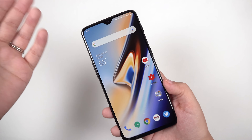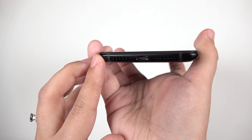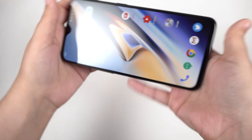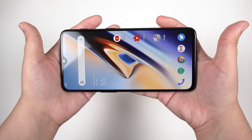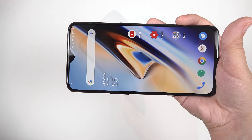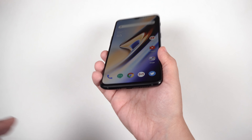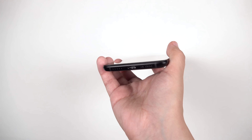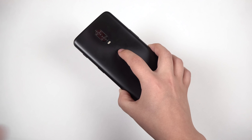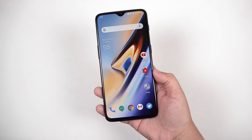So with all these great things, what doesn't this phone have? We don't get stereo speakers — the receiver at the top does not double as a second speaker to accompany the one on the bottom. The bottom speaker is pretty loud and I like it, but when you're holding the phone to watch media you're always blocking that speaker, and that's where I do value having the receiver act as a second speaker. We also don't have wireless inductive charging, though if it came down to wireless charging versus the ability to charge up really quickly via dash charge, I'd choose dash charge every time.